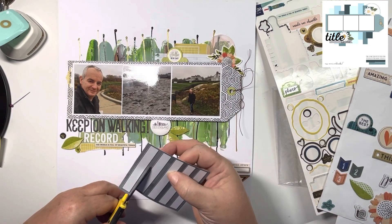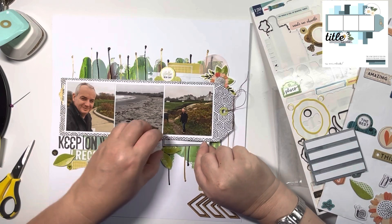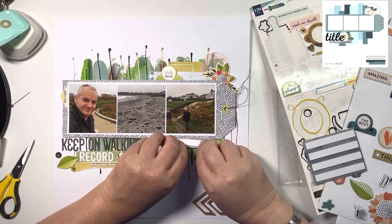Now adding a little label across the bottom here. I just felt it was a bit empty next to that flare badge, so just filling in the gaps — I do love a label. This is from one of the cut-aparts from the 12x12 papers.